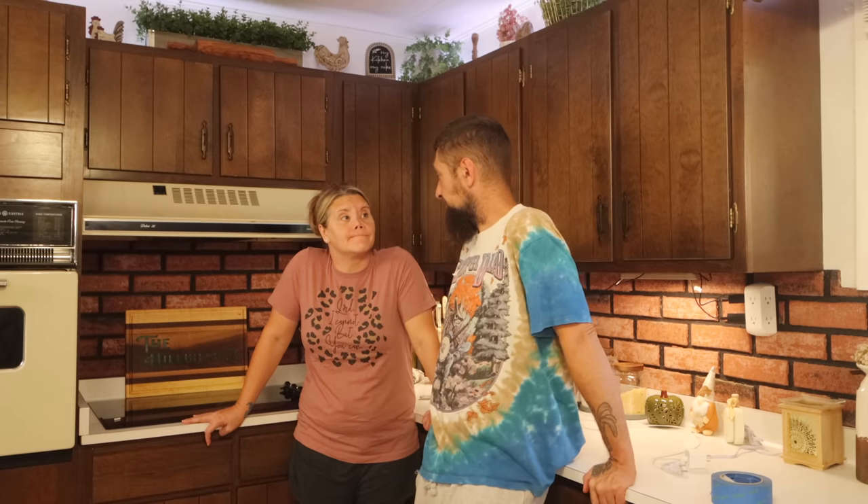I don't rightly know if we're going to make it through this one. Okay, you guys, today is the day. We are painting our old kitchen cabinets. We're going to do it, and we're going to get through it happily. Like I said, I don't think we're going to make it through it.